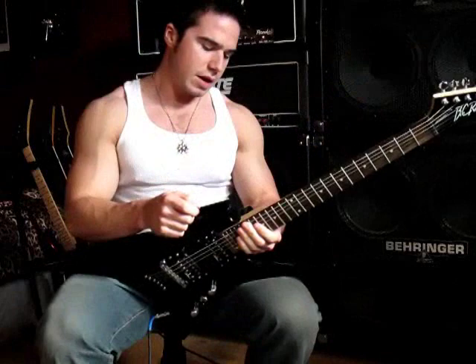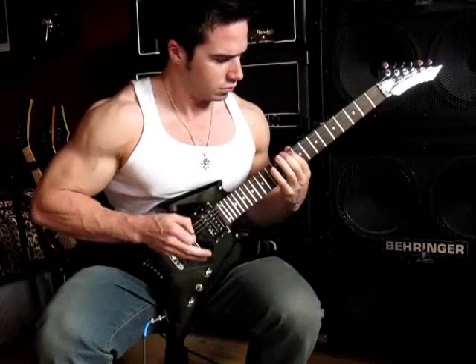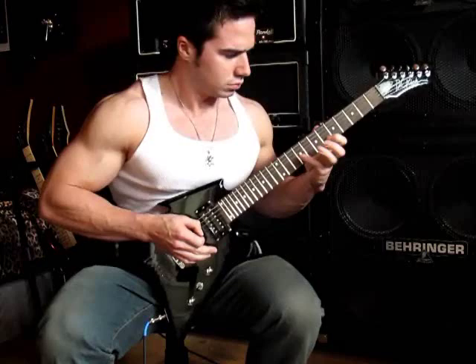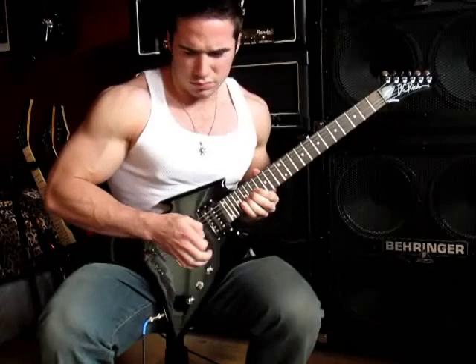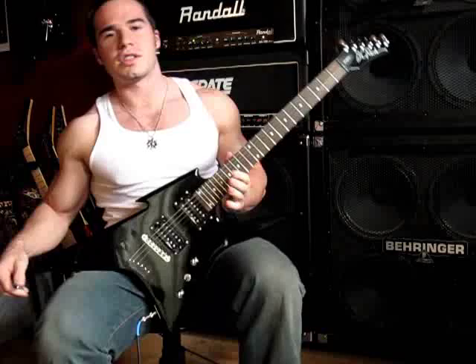Anyway, I'll do a little more shredding and then we'll get out of here. That's the BC Rich Ironbird — check it out. It's yet another badass metal guitar. Rock out.